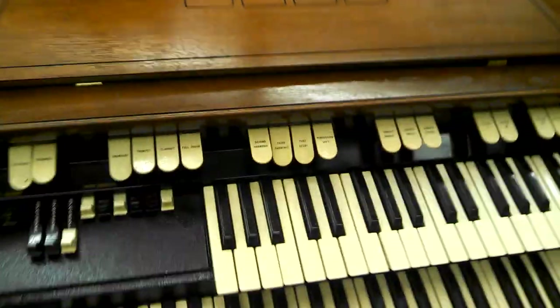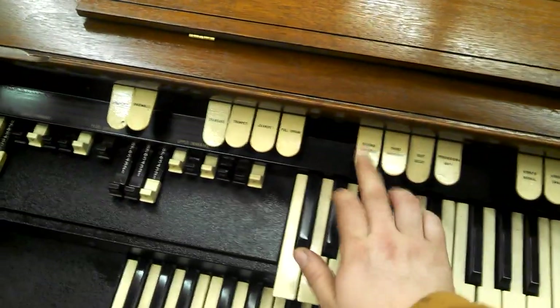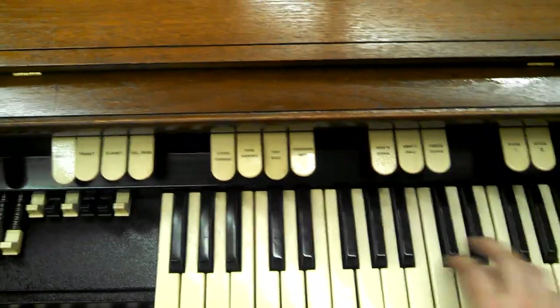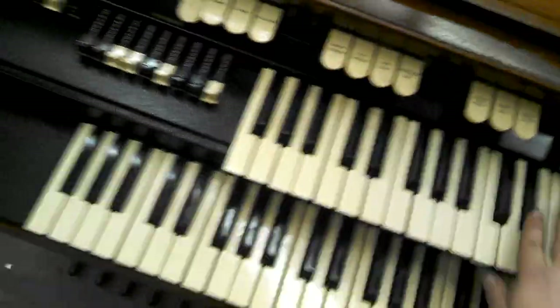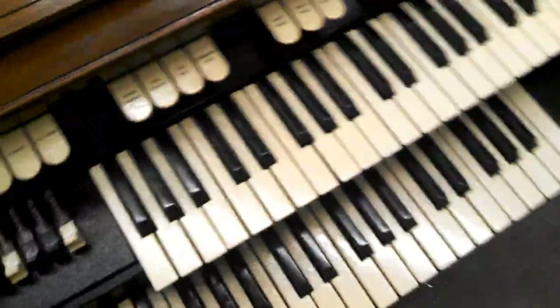I've already got the percussion on because I've got just kind of a standard jazz setting. Do second harmonic instead of third. Different drawbar settings. I've got it hooked to a Leslie here — Leslie's not included, but you too can hook it to a Leslie or a ventilator, or just use the internal speakers.